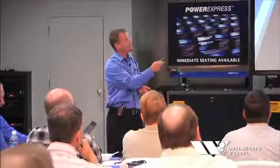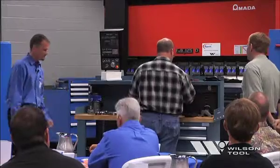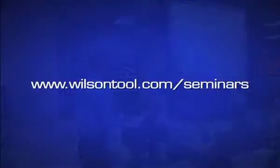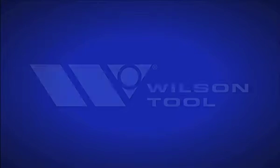Time is money. Let Wilson Tool help you maximize productivity and minimize waste in your manufacturing process. Gain practical advice for applying lean thinking in sheet metal fabrication operations. Visit wilsontool.com/seminars or email lean@wilsontool.com today to register for an upcoming lean seminar.